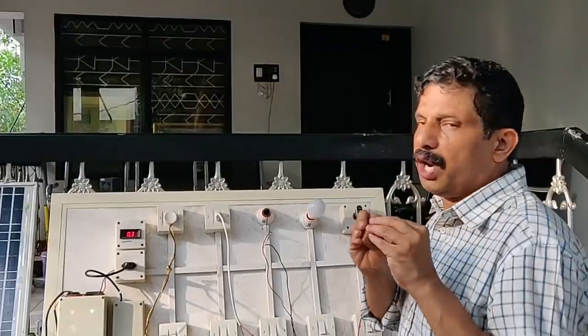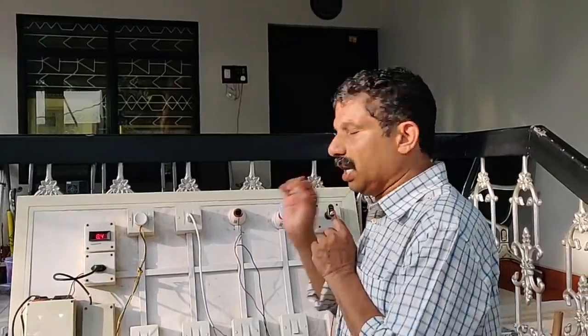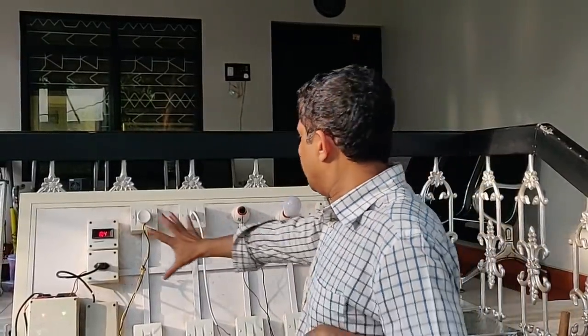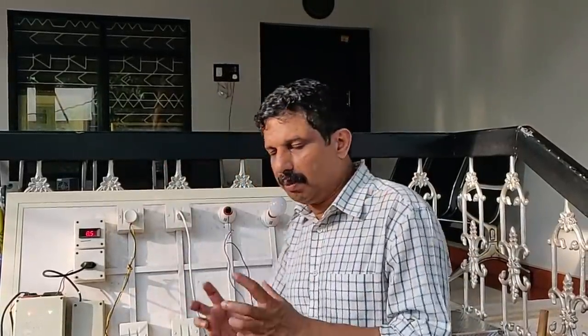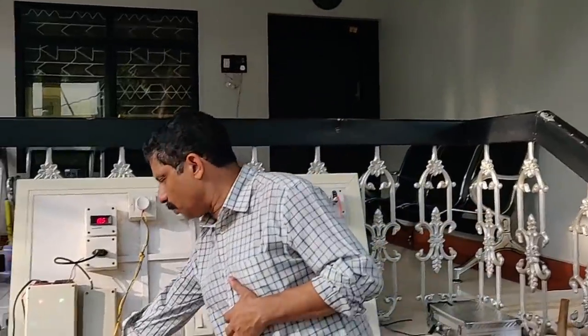You can use a 2.5 mm wire. We have a single point and a 1.5 mm — it is DC. This is a wiring system. There is an inverter — actually, there is no inverter. That is a 2.5 mm wire.